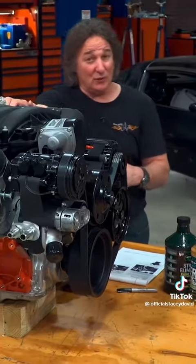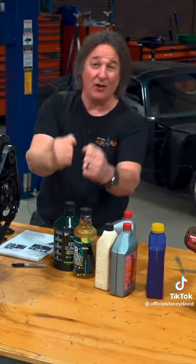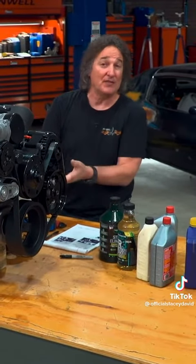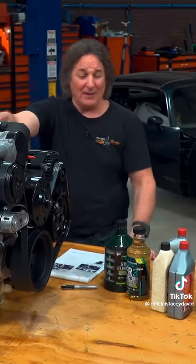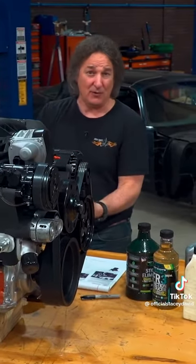One school of thought is that people run out and buy all of the good synthetic oils and additives and put them all in the engine, because obviously you want to protect your investment. Well, the problem is if you do that, there's a good chance you're going to end up with an oil burner, because that won't allow the engine to break in properly and seal up like it's supposed to.